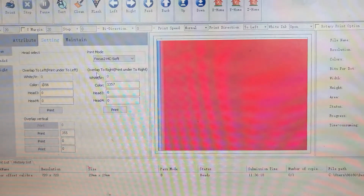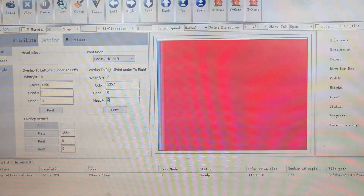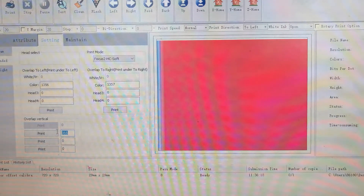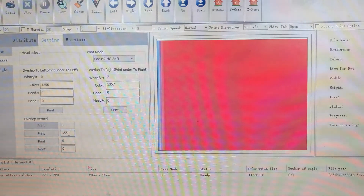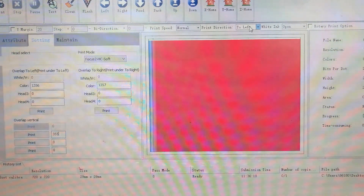Here is the number for overlap to right. It does not mean overlap to the right on the picture, but we need to adjust print under to right to change this number. The white/varnish is also zero, no change. Color is 1357. Head 3 and head 4 also keep as default at zero. For overlap vertical, print head 1 is zero and print head 2 is zero — zero means the white print head vertical. 355 is for vertical on the color head. We keep the white print head unchanged and change the number on the color head.